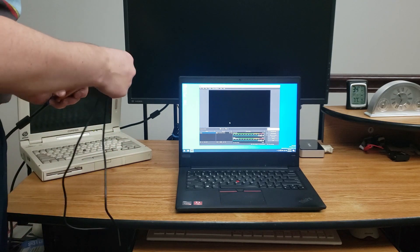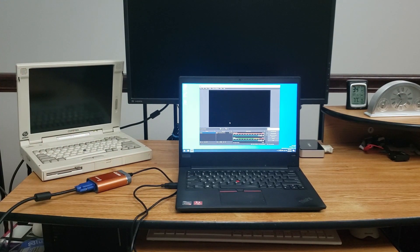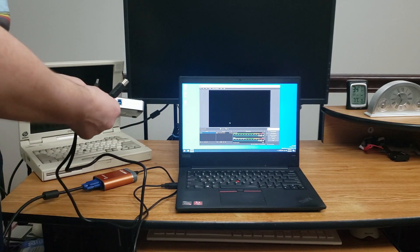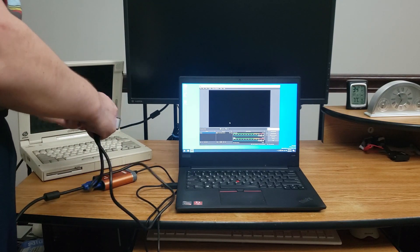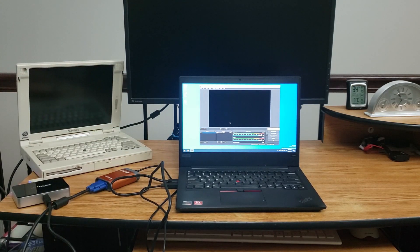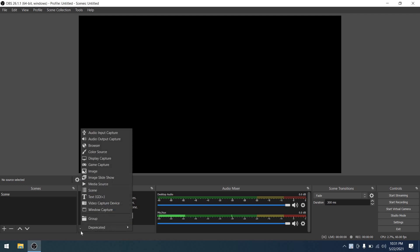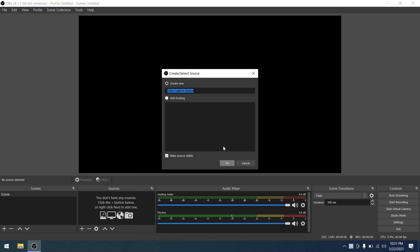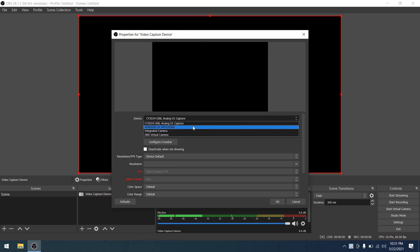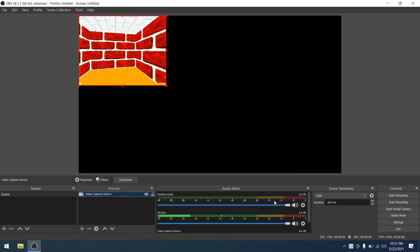Let's go ahead and hook these into the computer. I'll start with the VGA to USB LR and hook that in accordingly, then grab the StarTech and hook that in as well — it needs to go into a USB 3.0 slot, that's important. I'm going to hook in video output from that Compaq LTE 5400 in the back and do these one at a time. First, let's have a look at the VGA to USB LR in OBS Studio. I'll add it as a video capture device, and we need to select the right device since I have two connected.